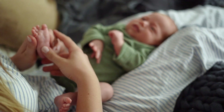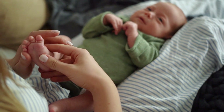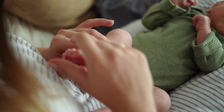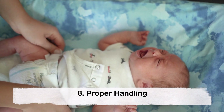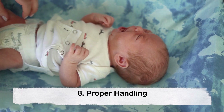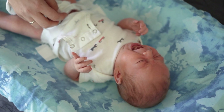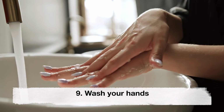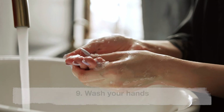Seventh, wait for it to fall naturally. Do not try to speed up the process by pulling or twisting the cord stump. Allow it to fall off naturally, which typically happens within one to three weeks after birth. Eighth, proper handling — always handle the cord stump gently and avoid any pressure or pulling on it, as this can cause discomfort or bleeding.